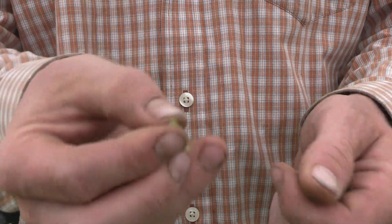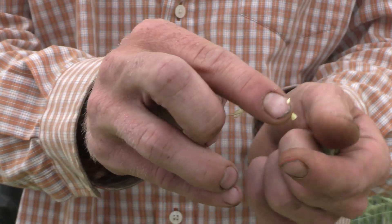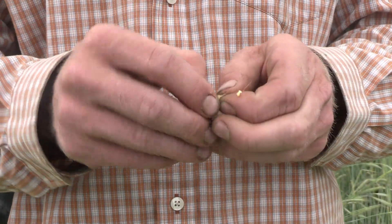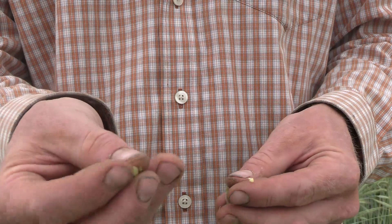Just yesterday this was pure liquid, but as you can see the seed is actually starting to form, and that's only within a day. Within a week these seeds might be strong enough that if we don't terminate them they could regrow in the field.